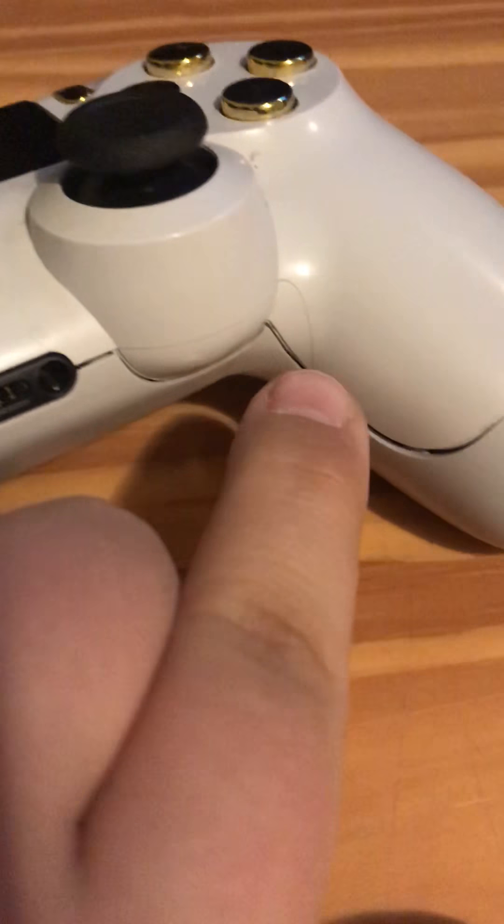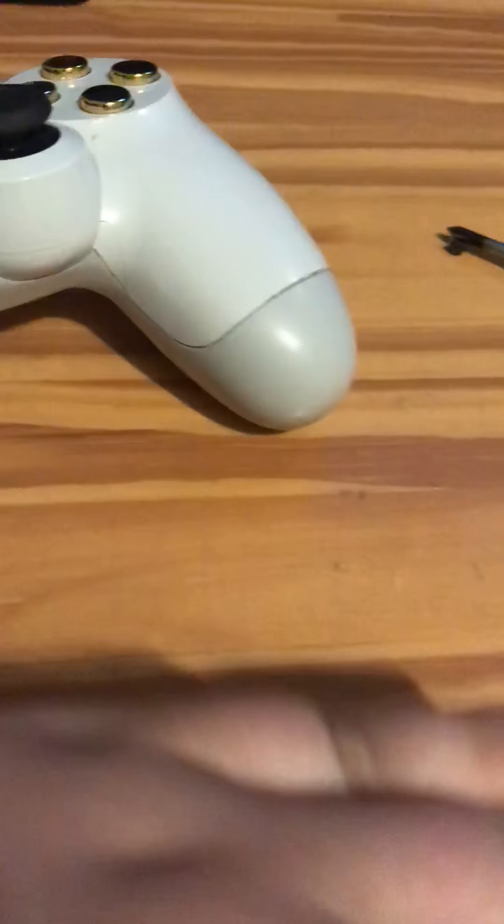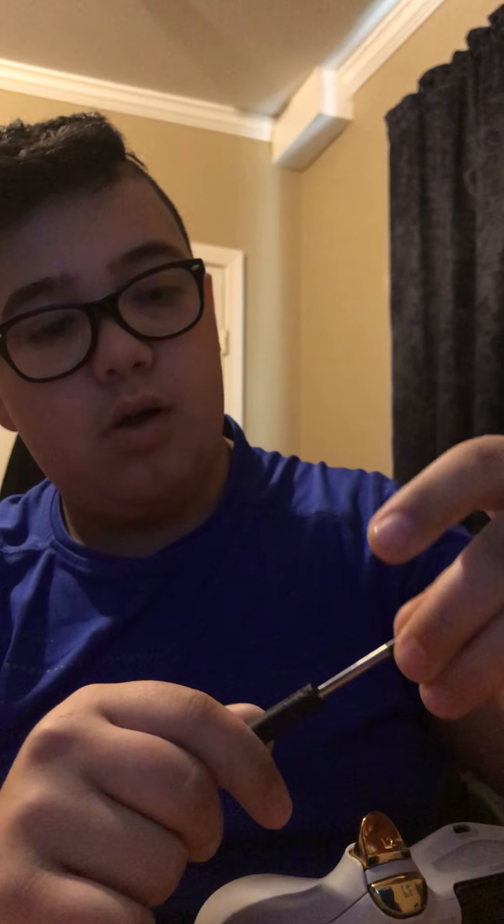Once the bolt is out, you just want to squish this side and it should pop back — no worries, that's how it's supposed to be. Then you just close it back down because there are clips that clip in.